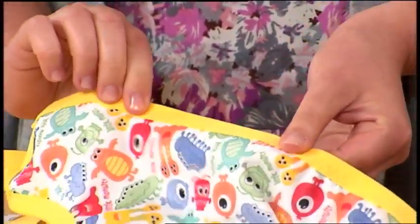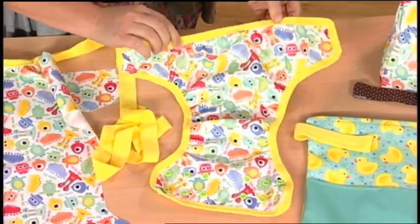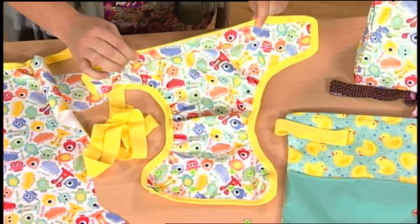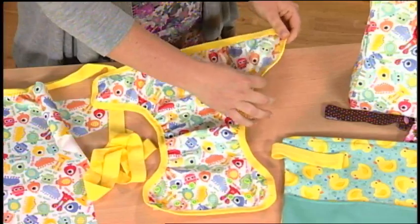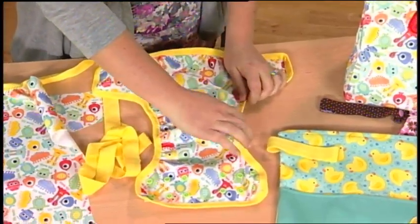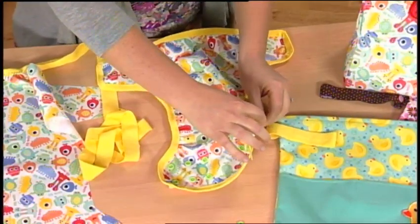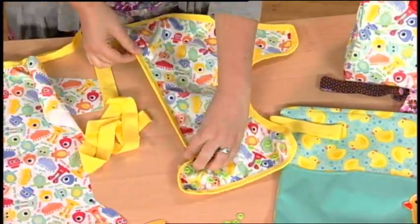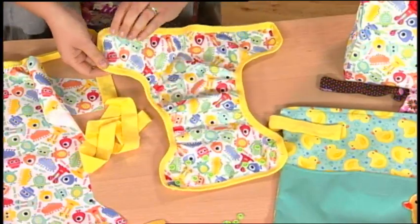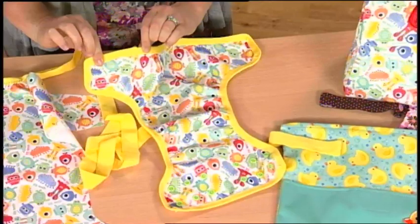I stretched the FOE with one hand while guiding the fabric with the other hand as I stitched. I released stretching the FOE at the next marking and stitched around the wing to the leg opening markings. I stretched across to the next leg marking, then released and continued to the opposite leg. I repeated this process back to the beginning of the stitching. The ends were overlapped and stitched.